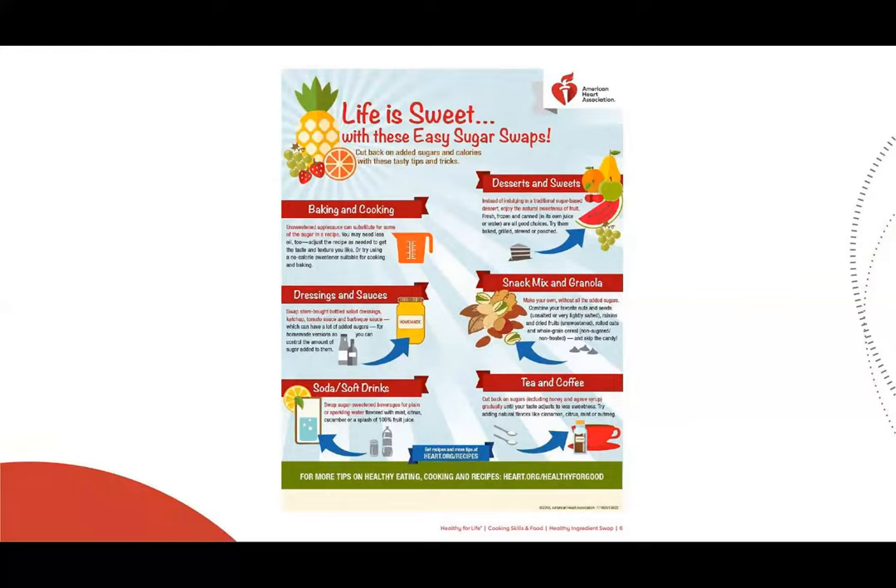My personal favorite is frozen blueberries. For snack mix and granola, make your own without all the added sugars — combine your favorite nuts and seeds that are either unsalted or very slightly salted, unsweetened raisins and dried fruits, rolled oats, and whole grain cereal that is non-sugared or non-frosted, and skip the candy. For tea and coffee, cut back on sugars including honey and agave syrup gradually until your taste adjusts to less sweetness. Try adding natural flavors like cinnamon, citrus, mint, and nutmeg. For more recipes, go to heart.org/recipes.